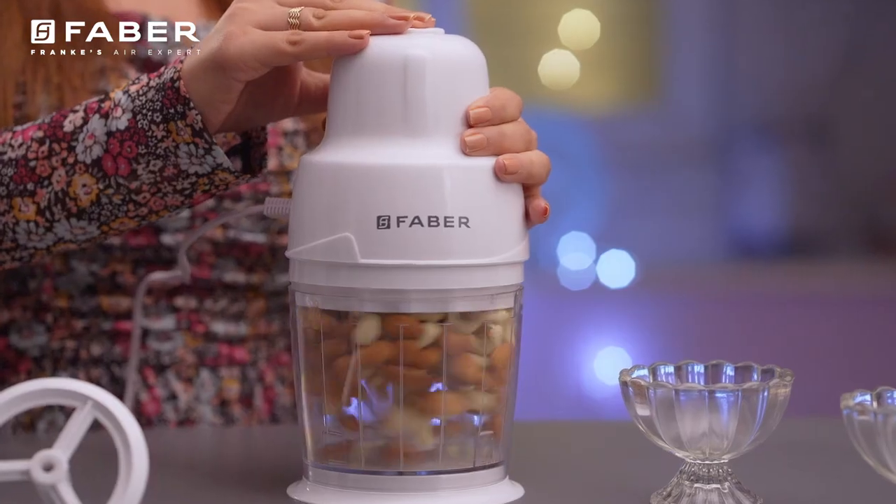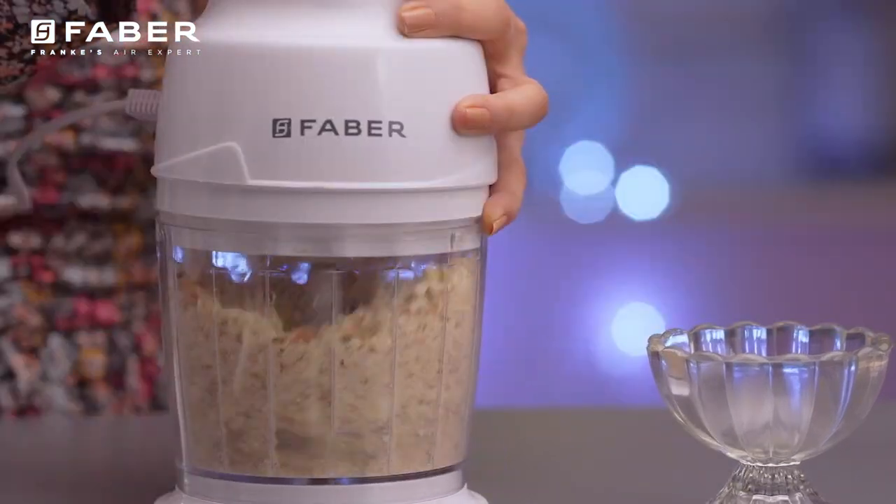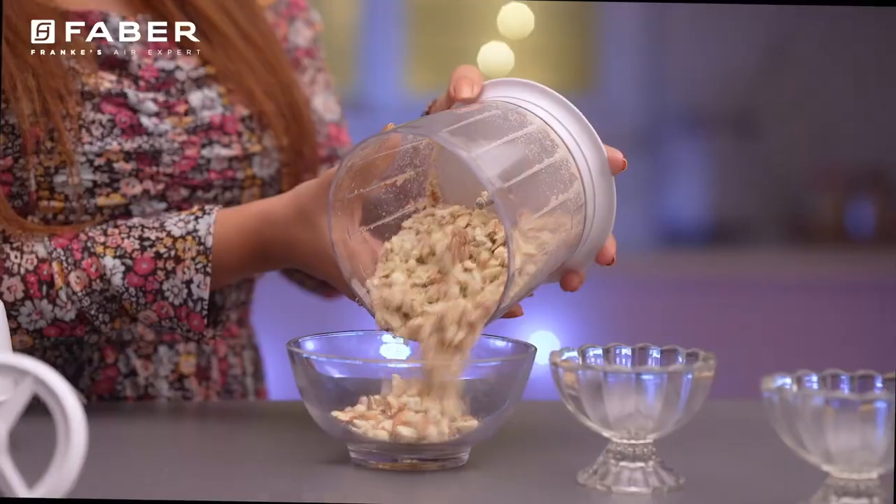Engineered for relentless performance, our kitchen chopper effortlessly handles extended use and overload.